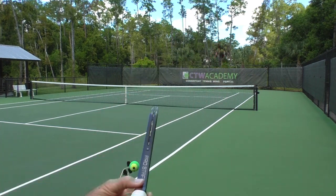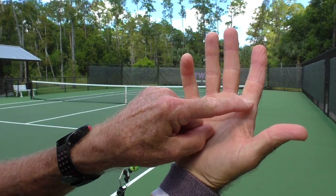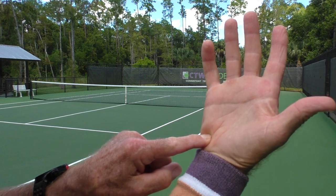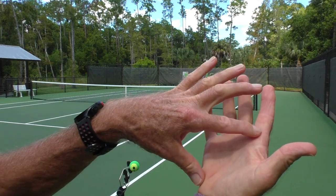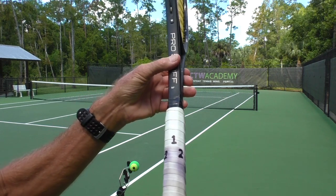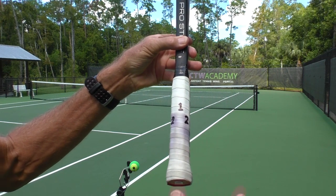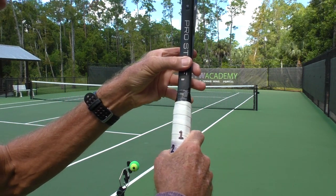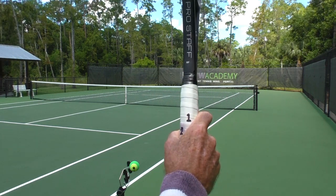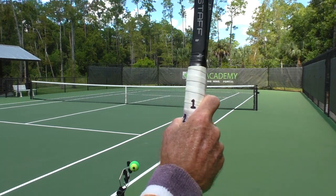We're going to take our hitting hand and imagine an X right there on the index knuckle, on the inside of the hand, and an X on the heel pad of the hand. Those two Xs are your reference points. For the slice, you want a continental grip — put both of those Xs on number two. That's a continental grip. Some people call it a hammer grip, even the Australian grip. Continental or hammer, that's the grip you want.